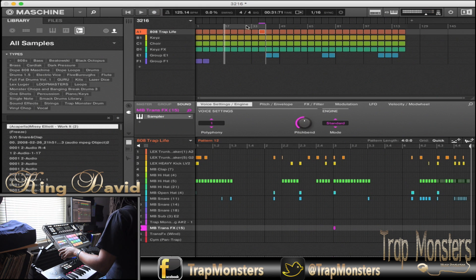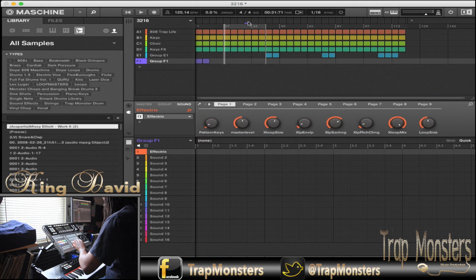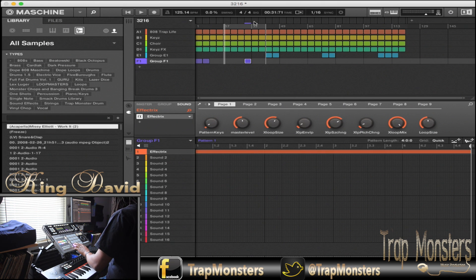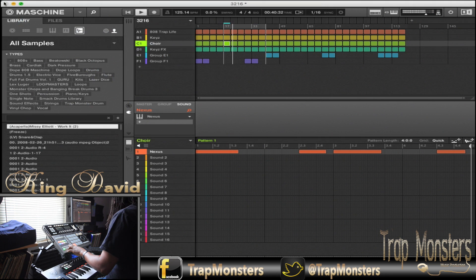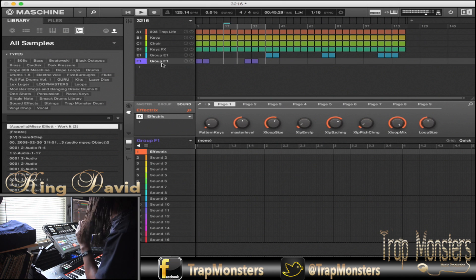Come back right here, I'm going to drop this in, put that in, and then right here too. Right here I'm using the Fetrix — so my Lo-Fi, my Stutter, all that type of stuff. I'm going to bring it up real quick.